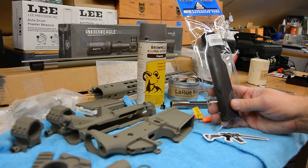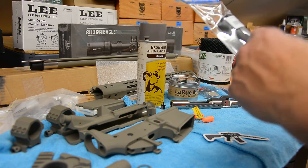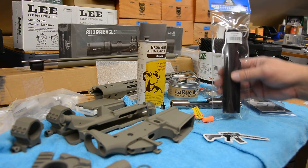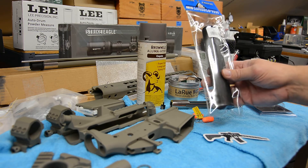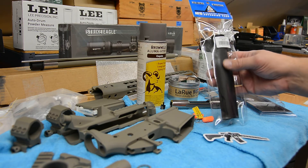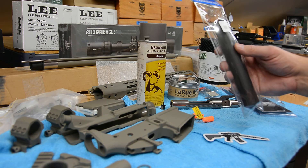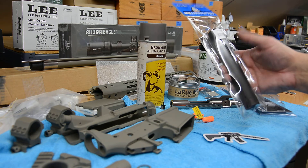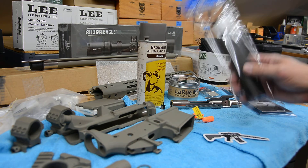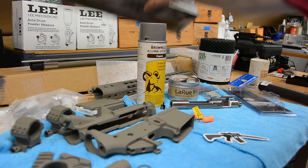I also got the buffer tube. I haven't decided whether I'm going to coat it or not. If you extend the buttstock — which I do regularly putting it in and out of cases — you'll just scratch it up through there. So I may just leave it black, or maybe coat just the part that shows in a normal shooting position. I'll decide on that in the next couple of days.